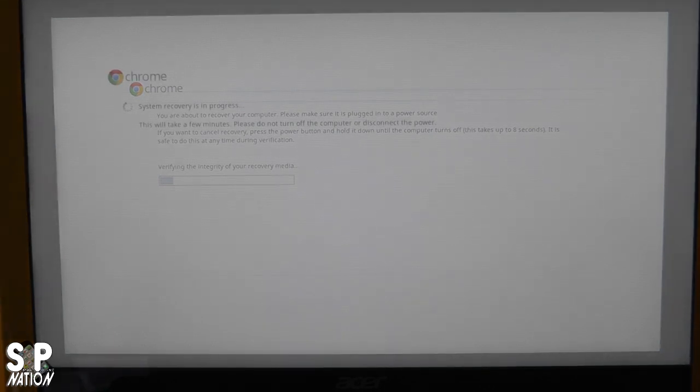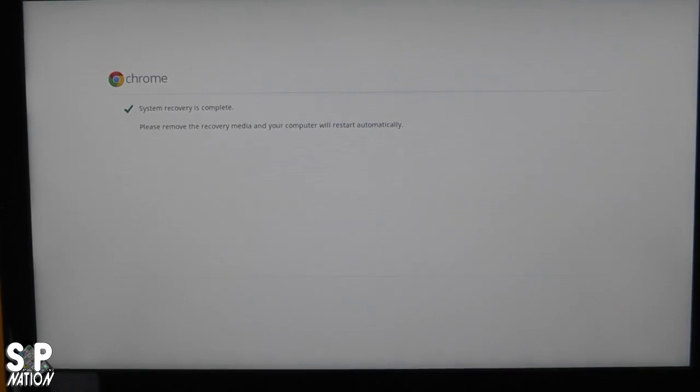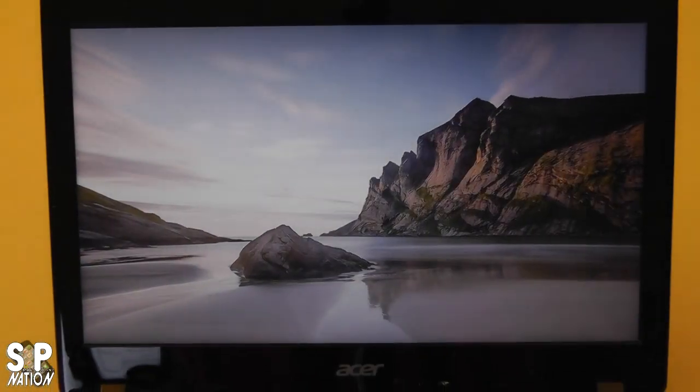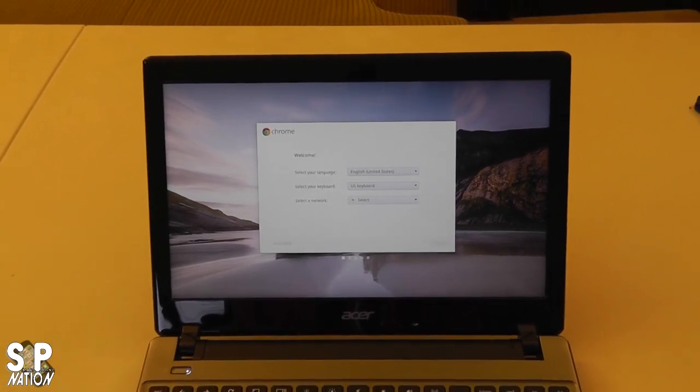After it verifies the media—which takes about 10 minutes—it will go into a system recovery that only takes a couple of minutes. And then all of a sudden system recovery is complete. It says remove the media, I removed the Kingston Drive, and it automatically restarts. Here we go—we're booting up into Chrome, and it goes right to the startup screen.